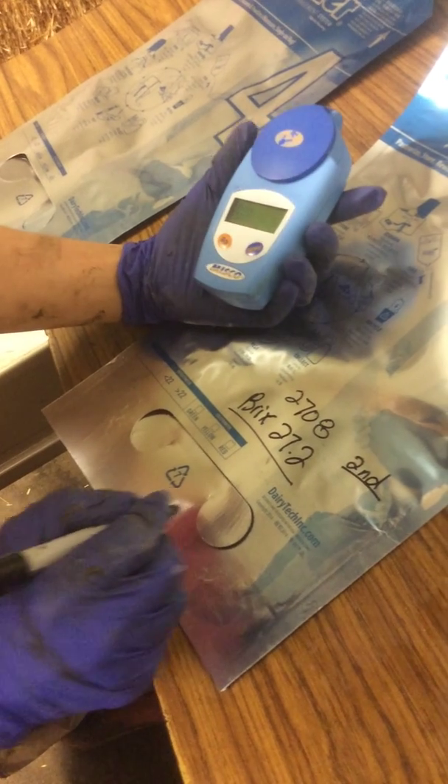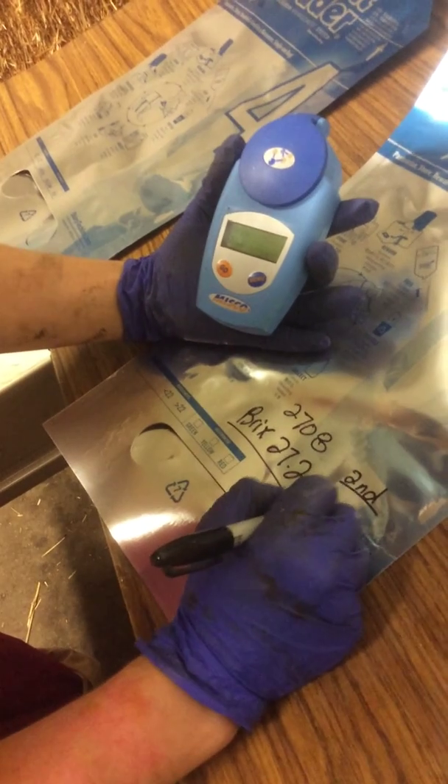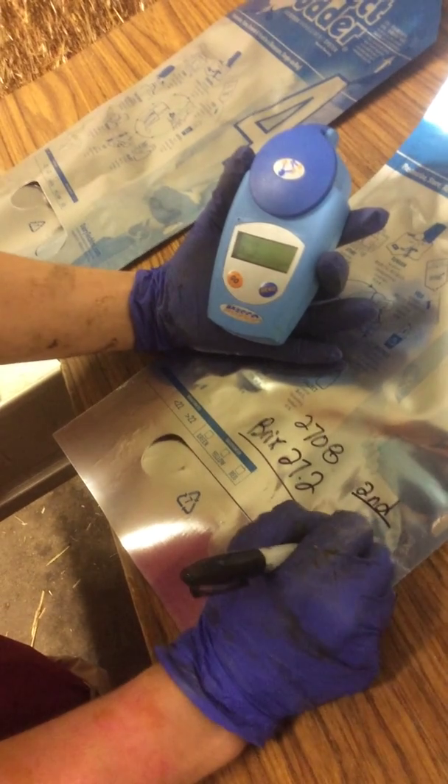The label also includes the milking number — first, second, third, etc. — as well as the date.